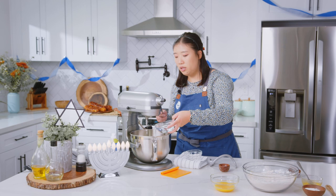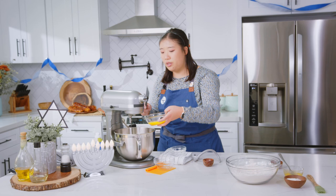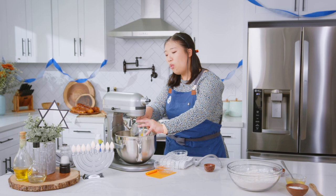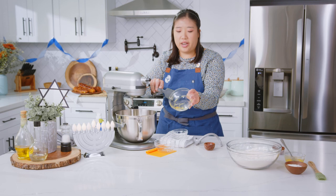And then we're going to add in six ounces of water and 90 grams of egg yolks. This is about five egg yolks minus like an eighth of a teaspoon. If you have a kitchen scale at home, I highly recommend weighing out all of your measurements, especially for making bread. It'll just make your life a lot easier and basically ensures a foolproof challah bread.